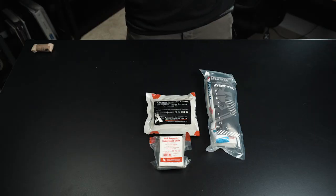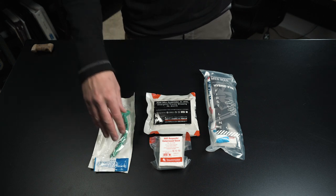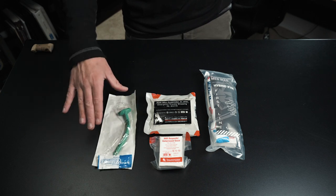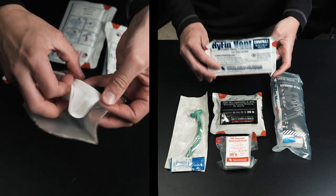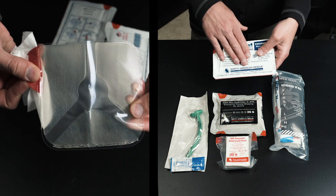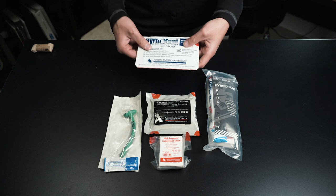It has some airway devices in it. You've got your standard 28 French NPA, which is a nasopharyngeal airway. It's used to open the airway — not secure an airway, but open an airway and allow somebody to breathe — and it comes with some surgical lubricant. Last but not least, it comes with the Hyfin twin pack vented chest seals. These are my favorite chest seals on the market because they are so compact but very, very effective.